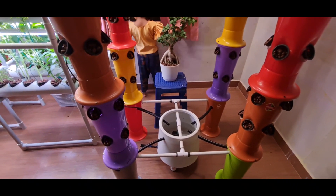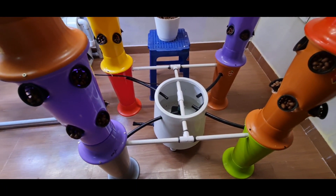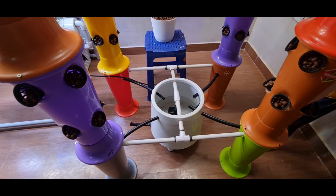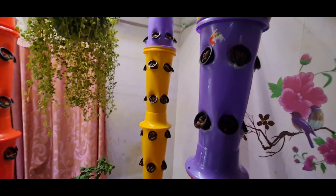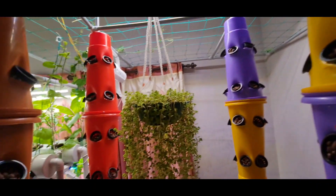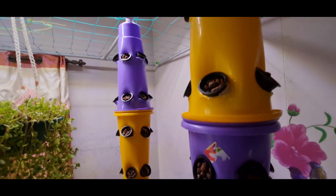Let's see how it works when I switch on the motor. I have just switched on the pump. The water has started flowing — as you can see. I hope you can hear the sound of rain inside this tower.